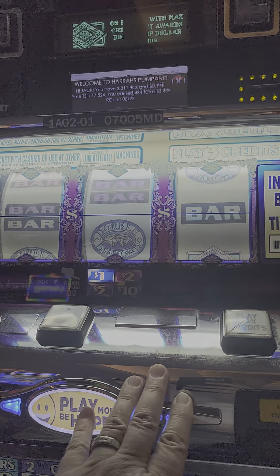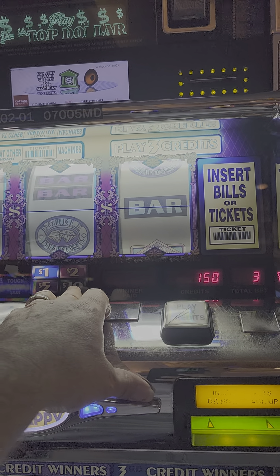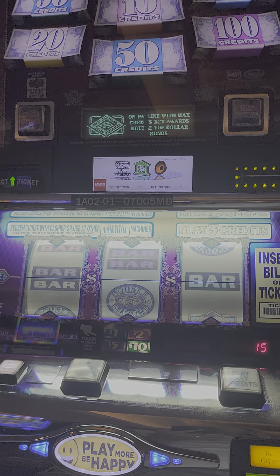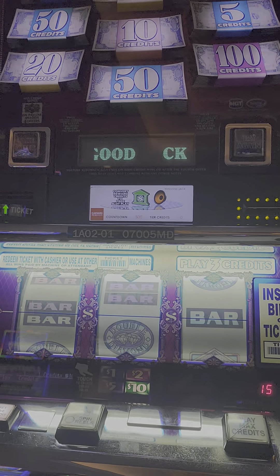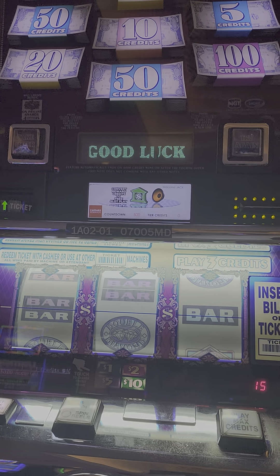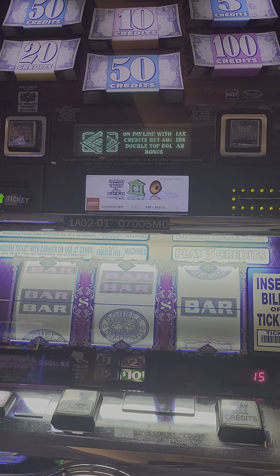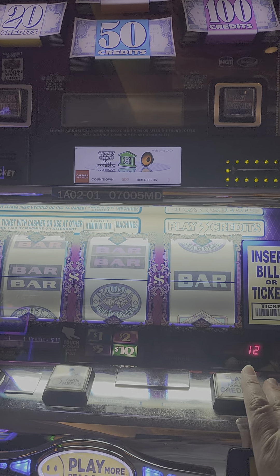We'll see if we hit this one here — five spins, $150. These machines kill me sometimes, but the last two times I played them I did pretty good. Finally got a jackpot hand pay on that one. Let's see if we can get another double top dollar off five spins — my hand might be a jackpot hand pay on this one.